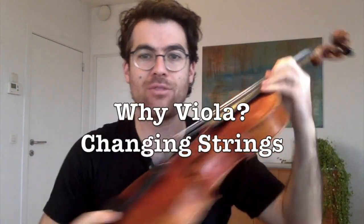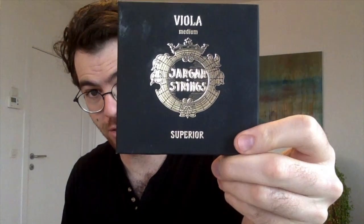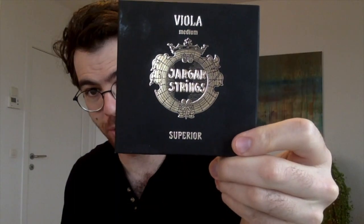Welcome back to another episode of Why Viola. Today I'm going to be talking to you about changing your strings. I use Yarger strings — Yarger Superiors. I find them to be really, really good.